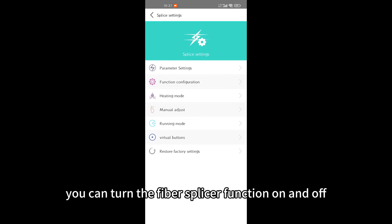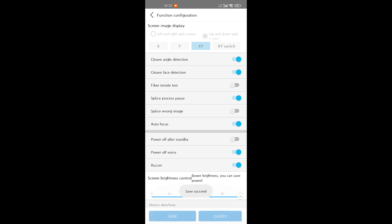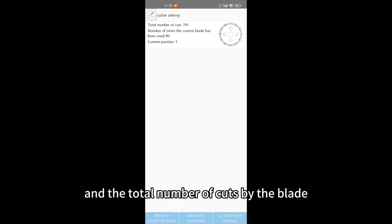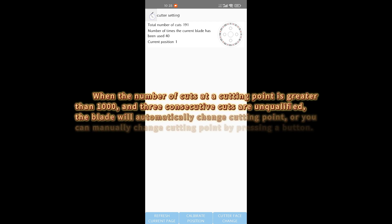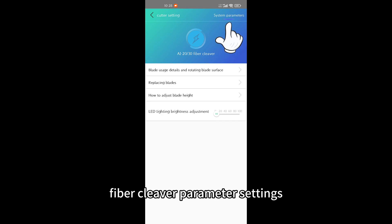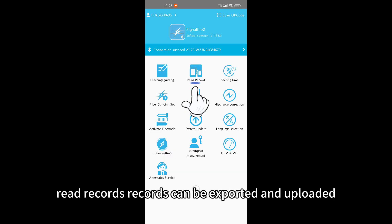In the app's splicing settings, you can turn fiber splicer functions on and off and set parameters. In cleaver settings, you can view the number of cuts at the current cutting point and the total number of cuts by the blade. When the number of cuts at a cutting point exceeds 1000 and three consecutive cuts are unqualified, the blade will automatically change cutting point; you can also manually change the cutting point by pressing a button. Fiber cleaver parameter settings allow parameters such as delayed return time to be configured. Records can be exported and uploaded.